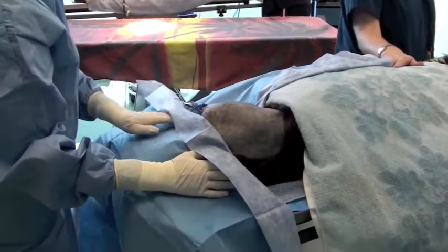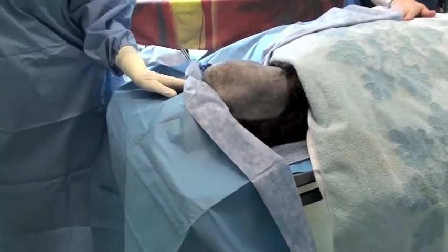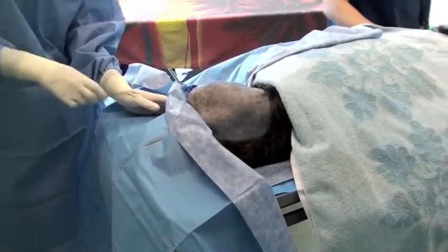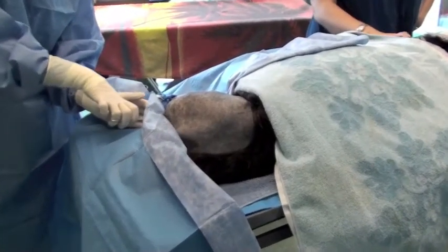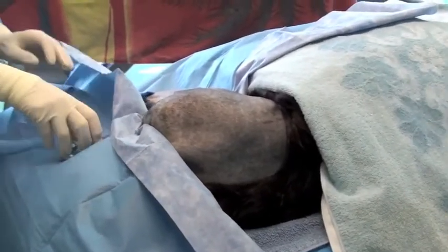Now the surgeon is placing the second of four ground drapes that will be used to completely cover the patient as well as the table. Towel clamps are used to secure the drapes to the patient as well as to one another.